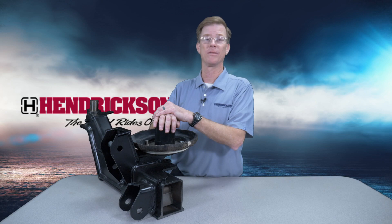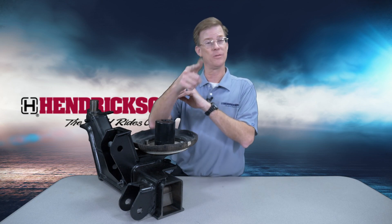And thank you for watching. Remember, Hendrickson is here to help you go the extra mile.